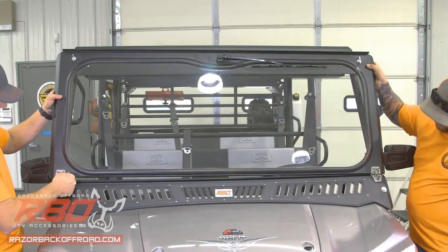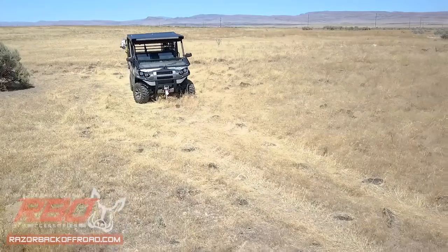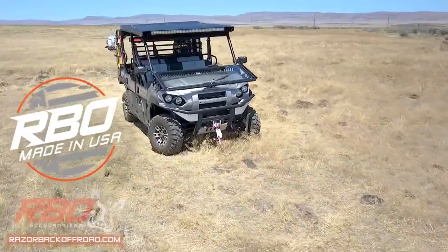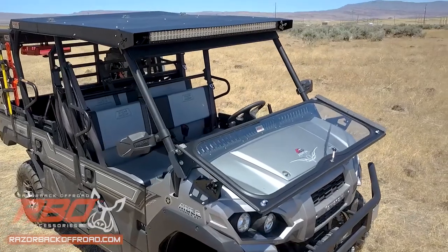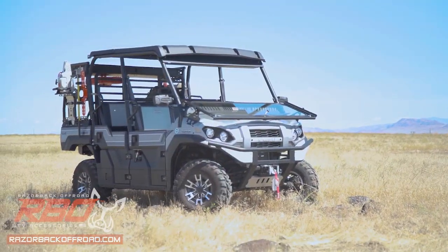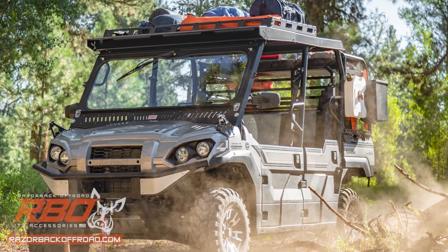Installation is easy, with all required hardware included. When you buy from Razorback Off-Road, not only are you getting a product made with pride in the USA and a 30-day money-back guarantee, you're also employing real people right here at home. And for that, we thank you. Order your Kawasaki Mule front folding windshield now at RazorbackOffRoad.com or at your local UTV distributor.